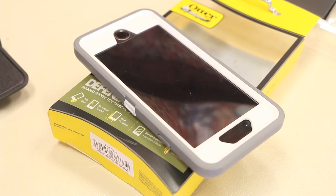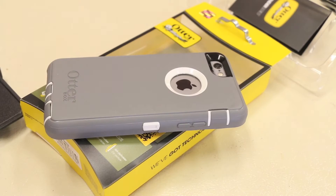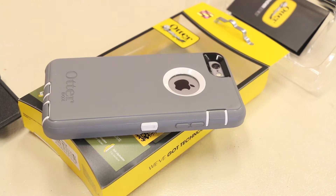The white and grey theme is one of my favorite color combinations that OtterBox offers. However, if you want something a little different, they do offer a variety of different color options as well. The Defender case is certainly not a new case — it's been around since the introduction of the iPhone 3G, and generation after generation it has been refined ever since.